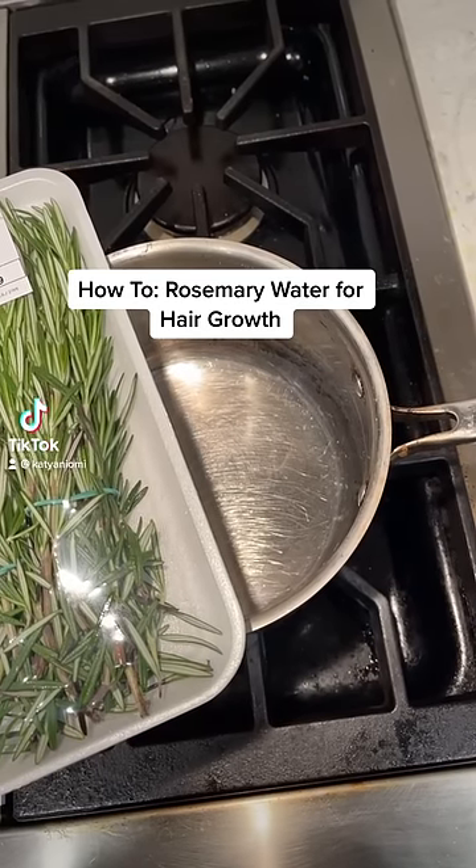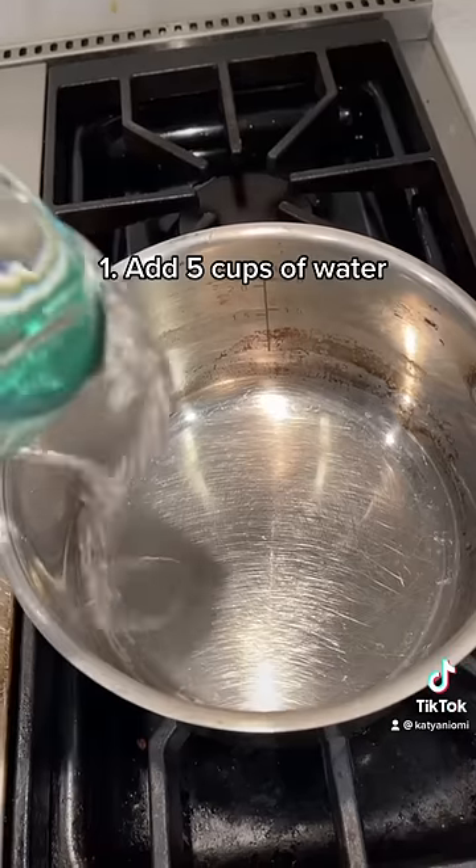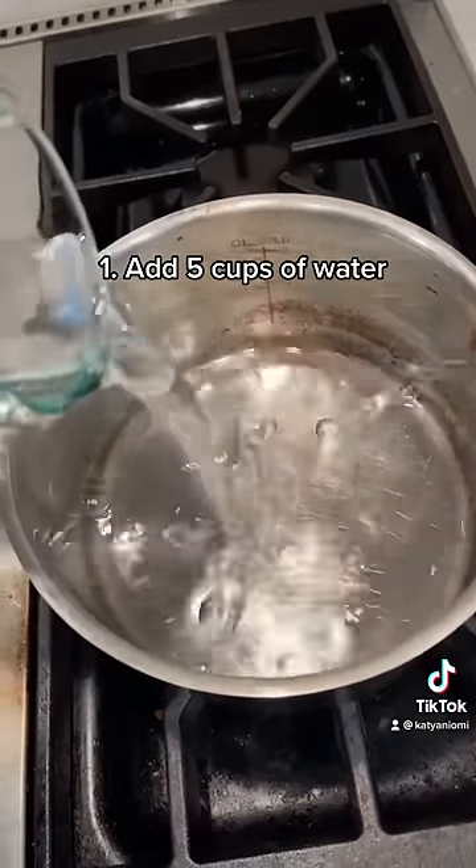This is how to make rosemary water for hair growth. A study has shown that this is comparable to 2% minoxidil, which is one of the only things scientifically proven for hair growth and the stop of hair loss.